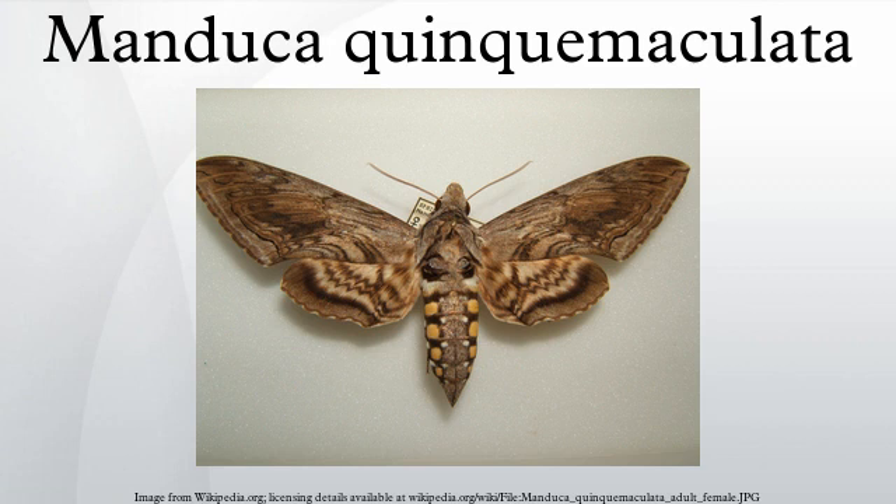Caterpillars can be prey to parasitoid wasps of the family Braconidae. During the summer months, moths will emerge from the pupa in about two weeks. Moths emerge from the soil, mate, and then begin to deposit the eggs of the next generation on tomato plants.